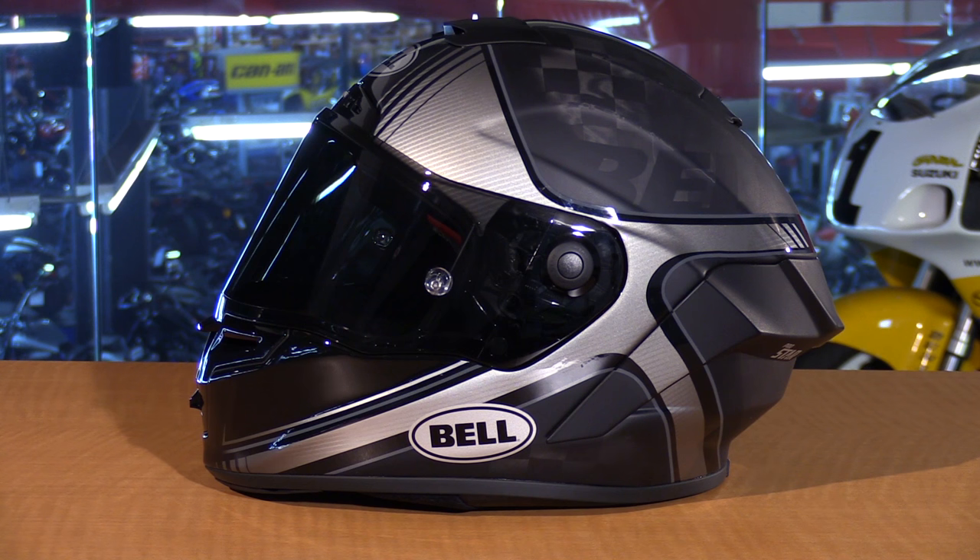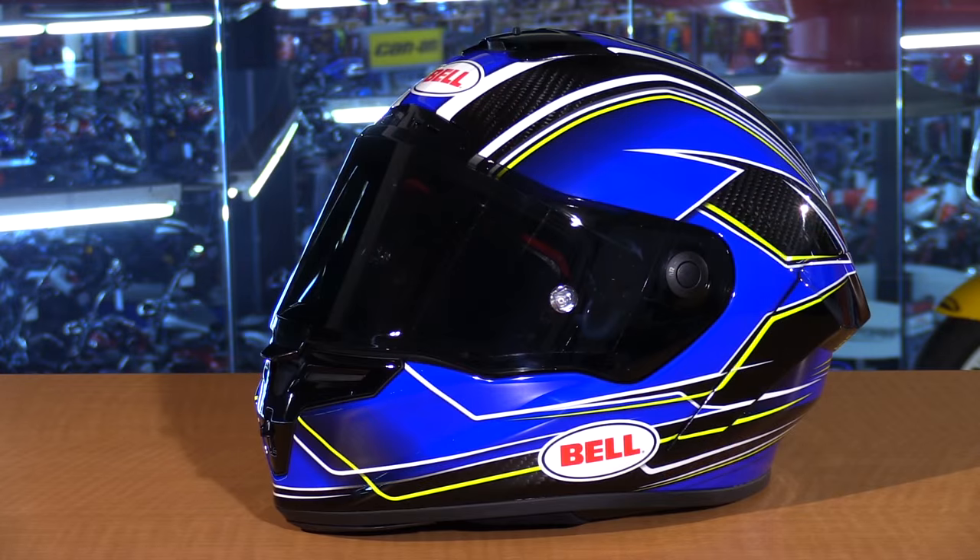This is for the extreme pro racer that's looking for every advantage when cost is no object. Setting that aside, the RaceStar is made with 3K carbon. It's still premium, high-grade, and very lightweight.